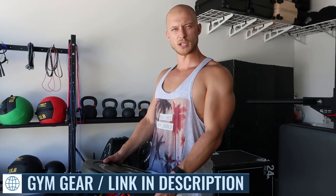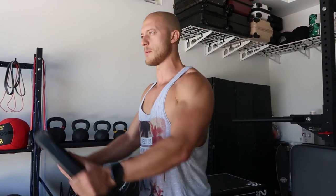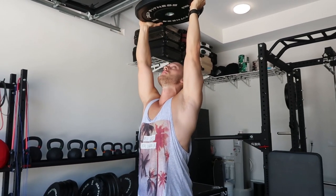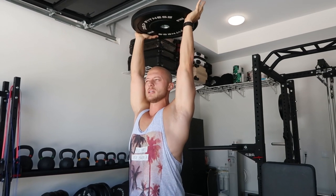Last but not least, one of my favorites: front raises. I usually do them with a plate — a 25-pound plate — and really go all the way, full range of motion. Even at the top where there's not a lot of tension on the muscle, I still like the feeling of full range of motion. Holding weight over my head helps with overhead press, clean and jerks, and overhead squats — I'm just getting used to holding weight above me.